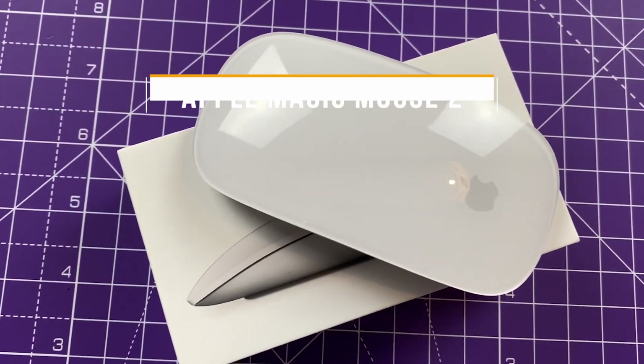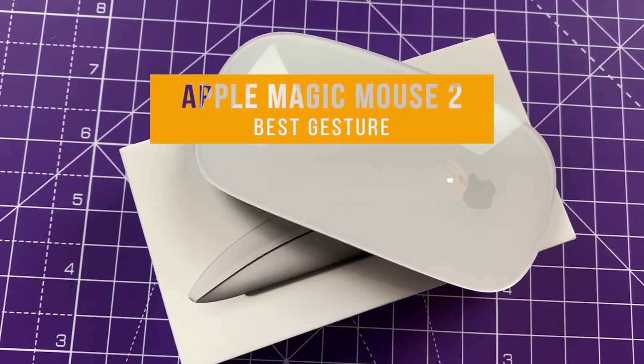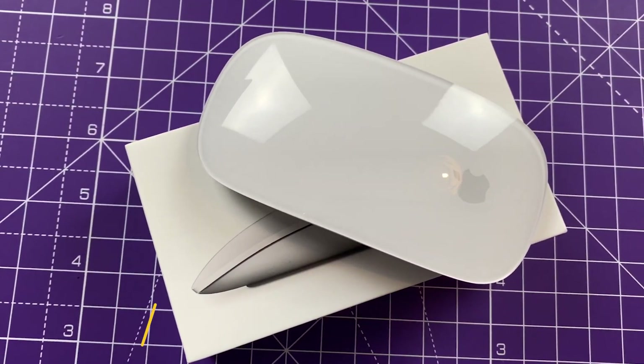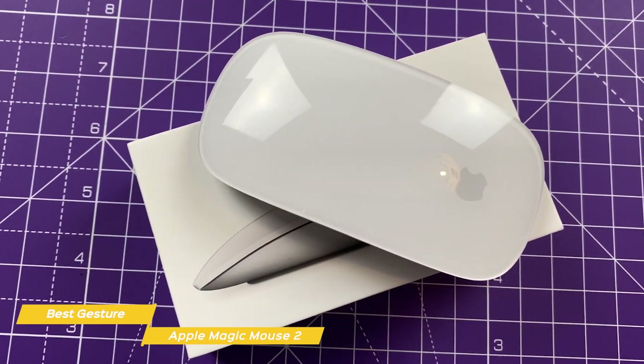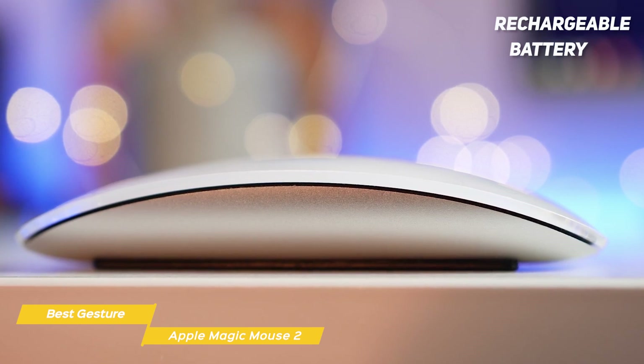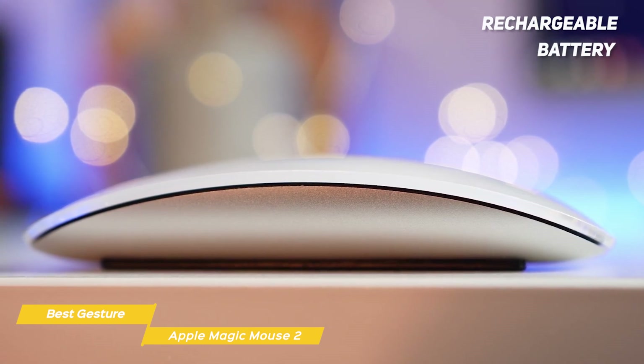Next up, the Apple Magic Mouse 2, our choice for best gesture mouse for Mac. The Apple Magic Mouse 2 isn't much different from the original, but it does address one of the biggest gripes that Mac users had with the original version — extremely short battery life. The Magic Mouse 2 introduces a rechargeable battery and automatic pairing with your Mac.